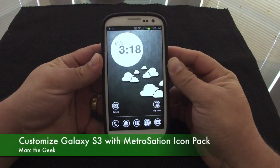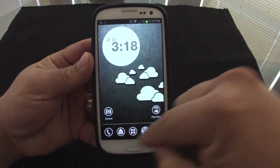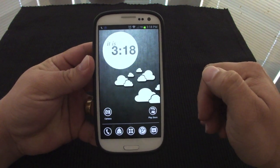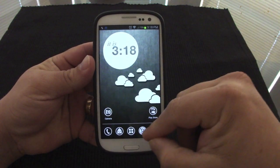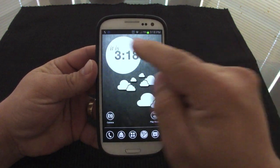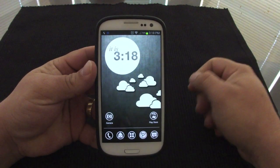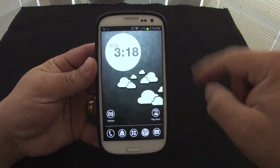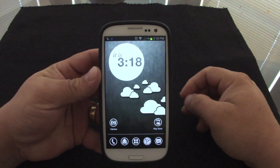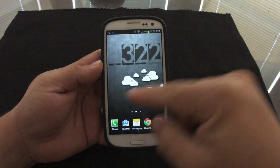Hello guys, this is my Galaxy S3. In this video I'm going to show you how to make your phone look like this. I'm using the Metro Station icon pack with the Apex Launcher. The Apex Launcher is free and the Metro Station icon pack is free as well. This right here is the One More Clock Widget app, which looks very cool and nice.